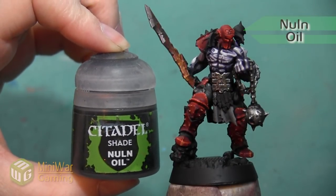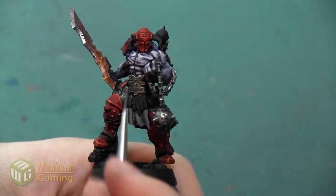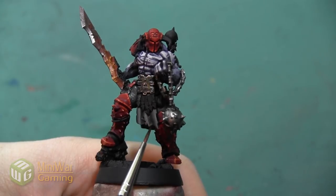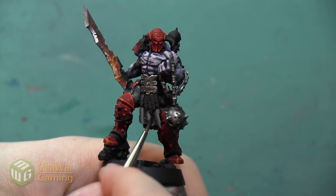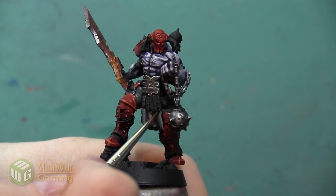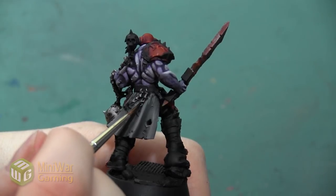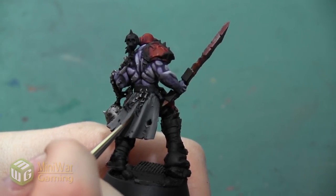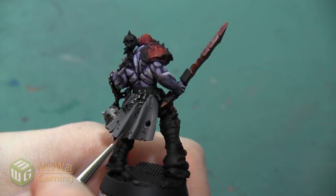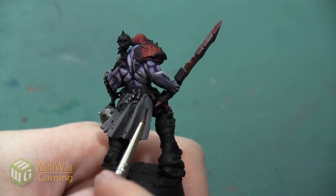Now we've got our base cloth mostly painted, we're going to add some low lights using the color Nuln Oil. I want to add just a really light line of this to the very bottom of each of these swirls of cloth, really making that area have a little bit more shadow and depth. I want to apply this very thinly so that it doesn't go on too thick — I want it to be more of a blend, a really thin layer in the darkest recess. I can also use this Nuln Oil to darken any of the holes sculpted in the cloth if they've been lightened by my highlighting.